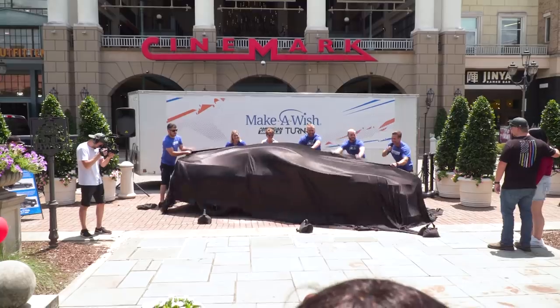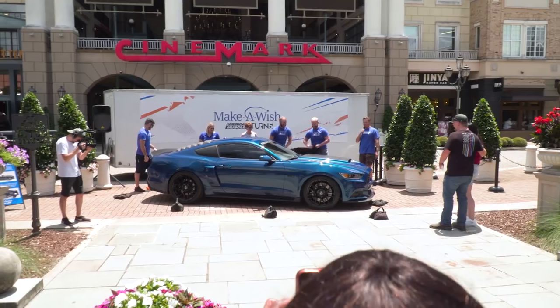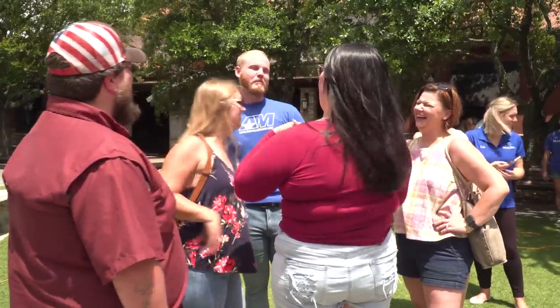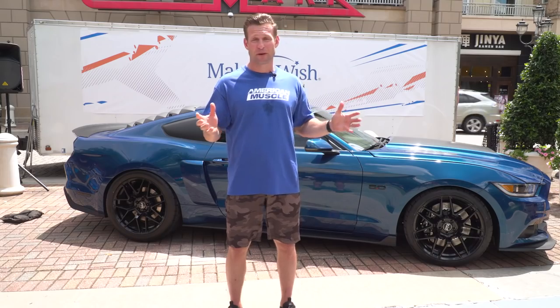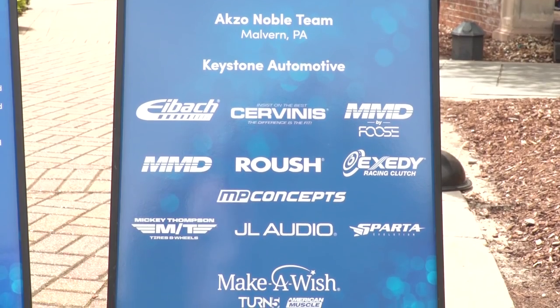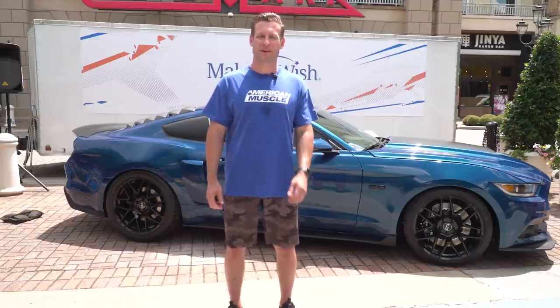Well guys, the cover's off, the crowds are thinning, and that Louisiana humidity is starting to take its toll. We've had a great day unveiling Leslie's ride in front of her friends and family, including her brother who flew in all the way from the Virgin Islands just to surprise Leslie for this event. We couldn't have done this build without all of the awesome sponsors that took part sending us parts for the car — we certainly appreciate it, and I know Leslie does as well. We hope you enjoyed this build as much as we did. It's always great being able to help out Make-A-Wish and grant wishes for kids who definitely deserve it. I'm Justin — thanks for watching, and for all things Mustang, keep it right here at AmericanMuscle.com.